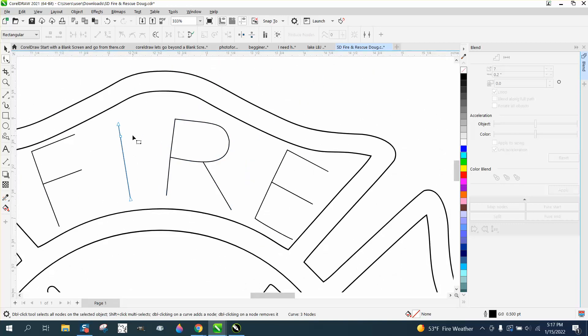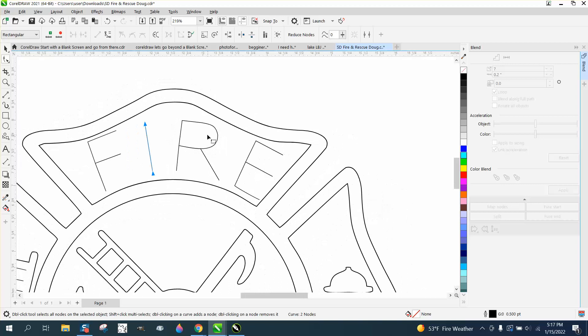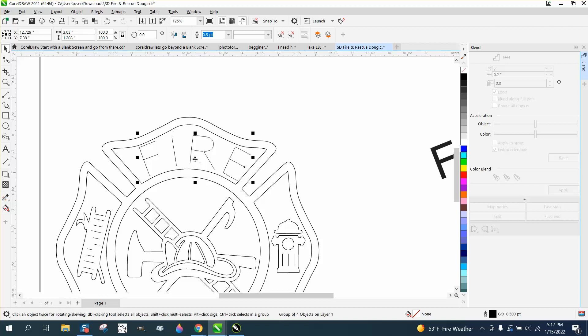There you have a single line font. Check it — delete that node, then select them both, right-click to align. I'm not exactly in the center. You could group this together with Control+G, go to the center of the page or center your item, and rotate it around a little bit to wherever you want it.